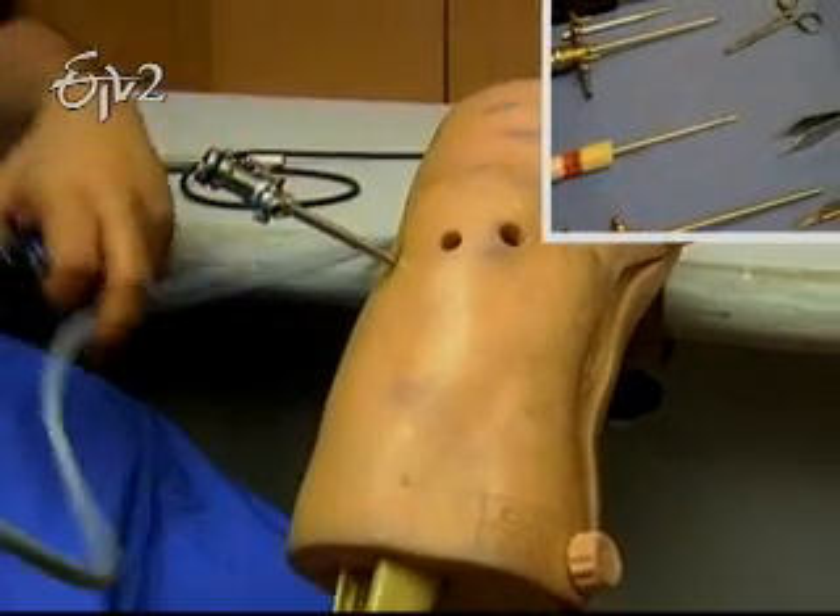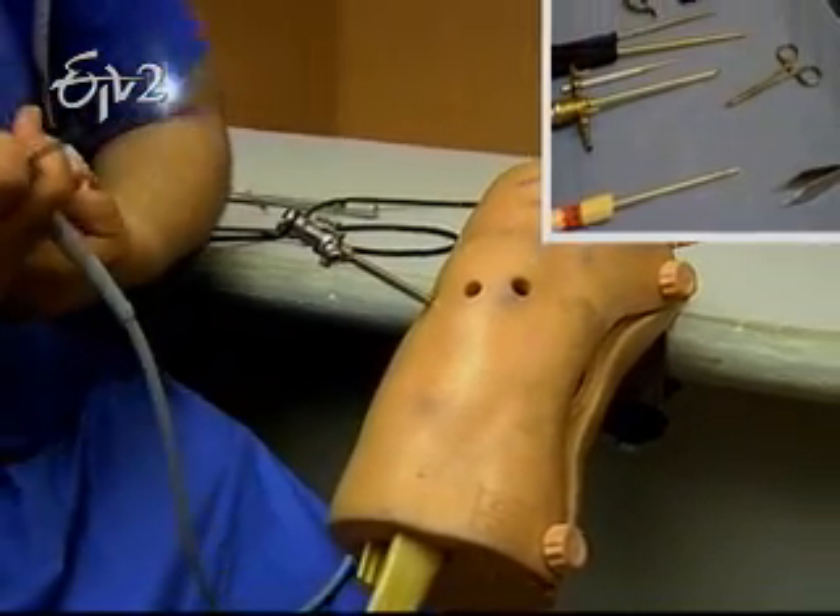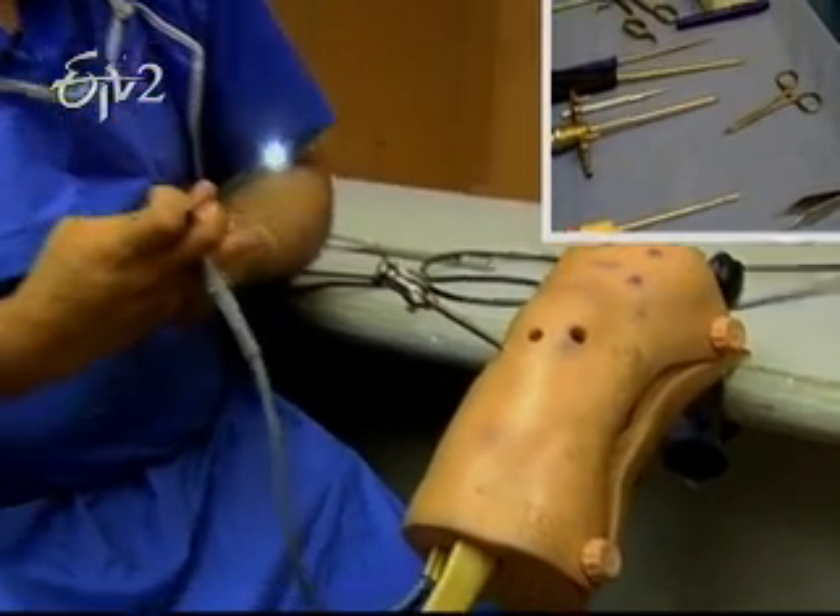Here is an orthoscope. Down here are small cameras. In the total, there are little tiny plastic components.